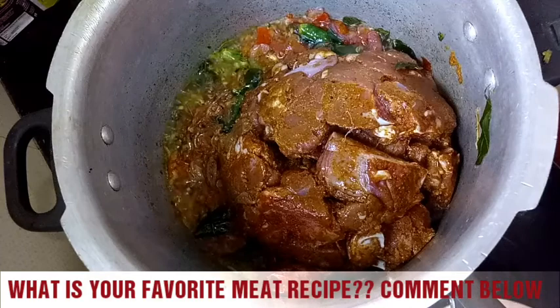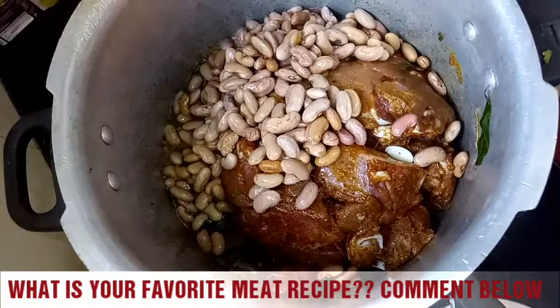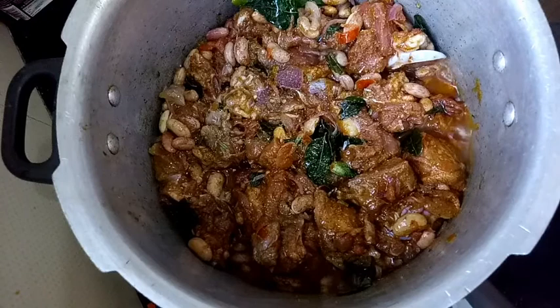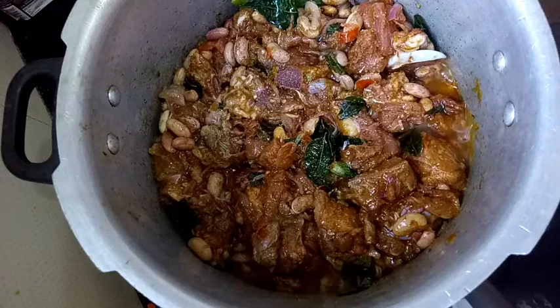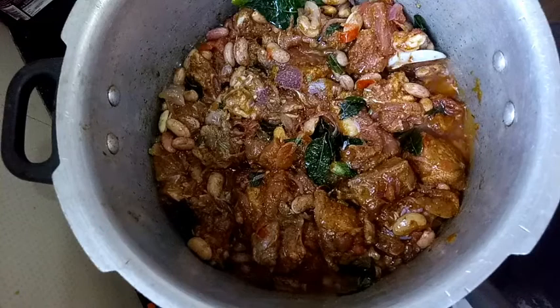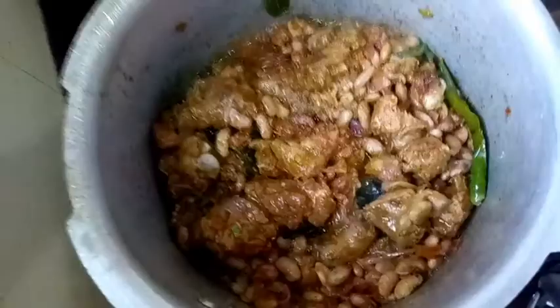I've added the mutton and now we'll also add the rajma that we had soaking for five hours. I've mixed it all well. We shouldn't add water immediately — let the mutton cook for a couple of minutes in the same oil. It will start releasing water from the meat, and then we'll add water and close the lid.